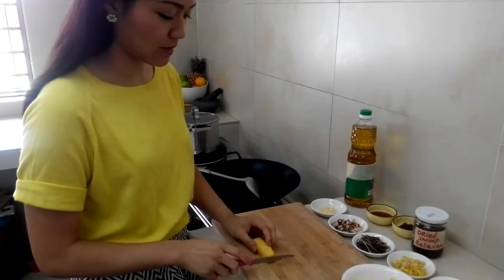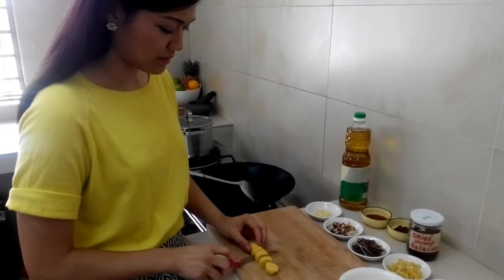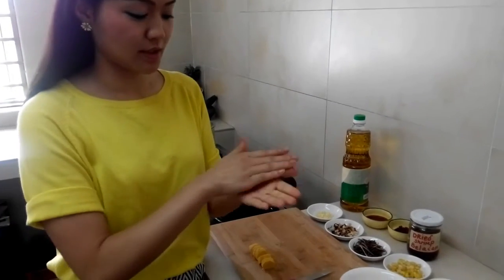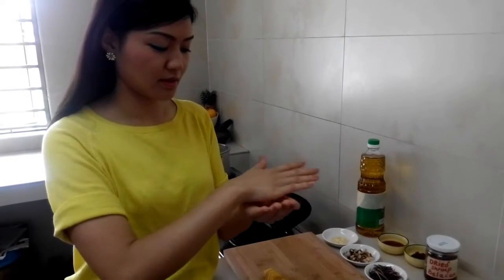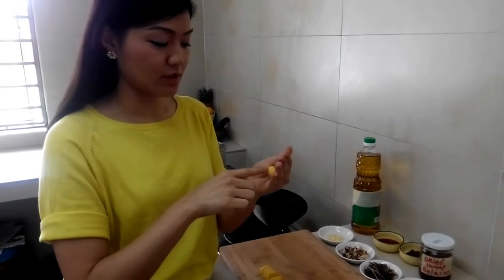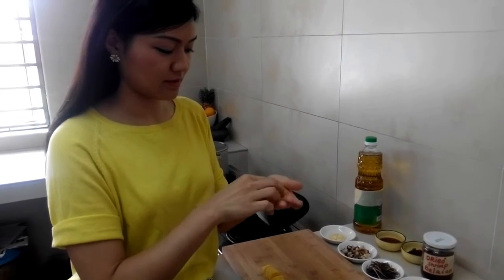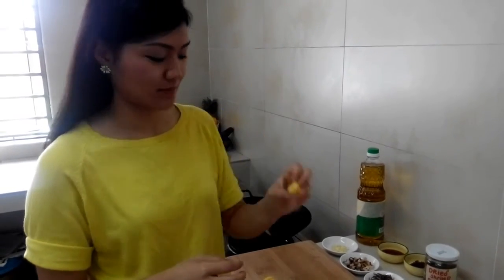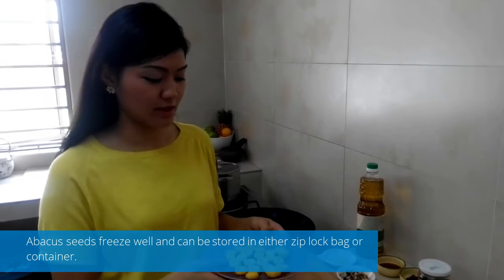Cut it into quarter-inch wide pieces, and you can start rolling each piece into a ball. Gently use your finger to make a dent in the middle, and this is how it should look like. I've already prepared all of this yesterday, and now we can bring it to cook.